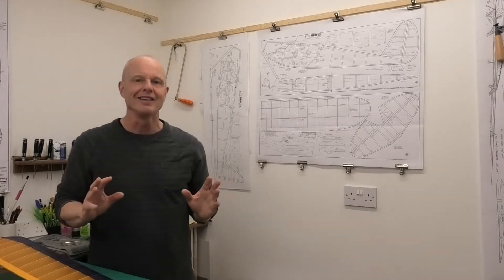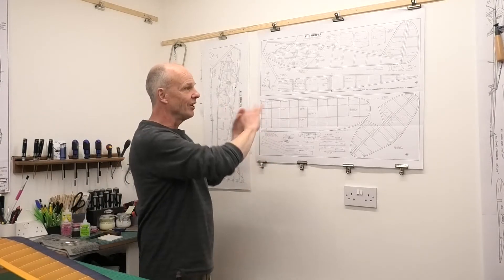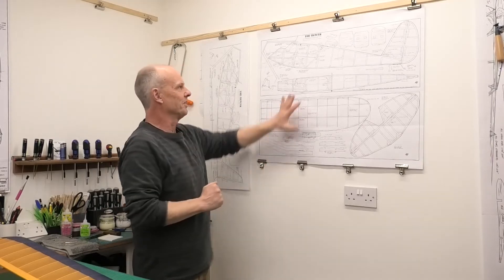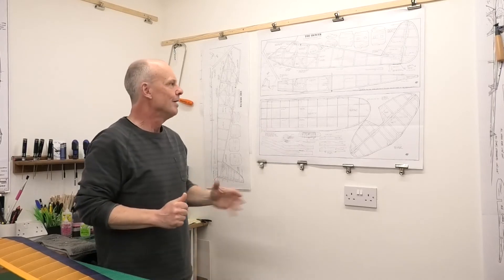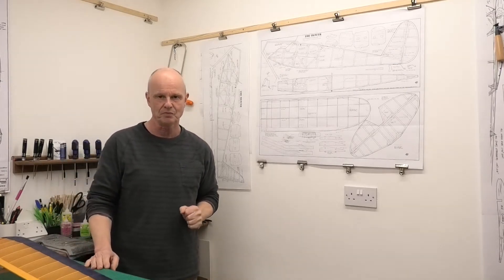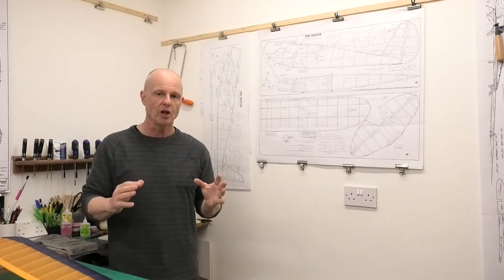To my mind, there is only one thing that I want to cover this in and that is tissue. It's a lovely vintage model — well, it's an adaptation of a lovely vintage model because these plans are relatively recent. But it is a scaled down Quaker from the 1930s, so I'm going to cover it in tissue. I'm also going to be covering it in a laminating film with tissue on the top.